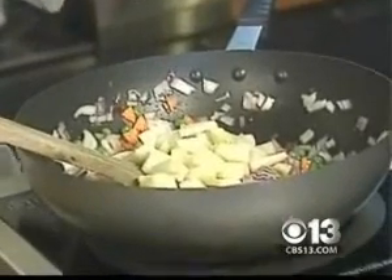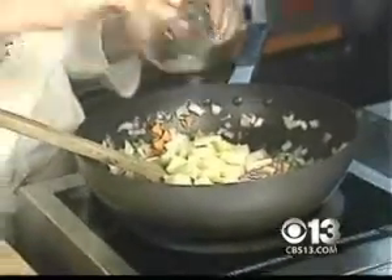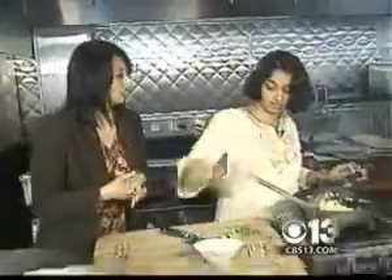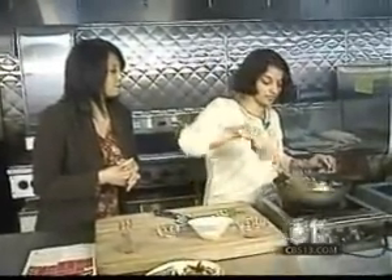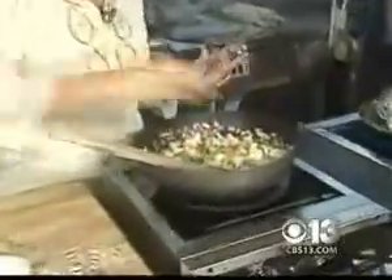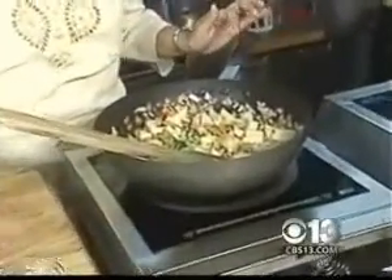Then you add the salt and sugar. How much total time does this dish take? It'll take about 12 to 15 minutes from start to finish. Right at the end, I'll add the scallions and let it cook for 30 seconds. That's it — and then it's done.